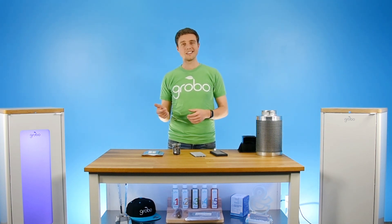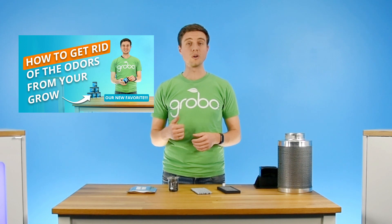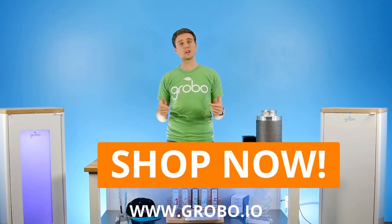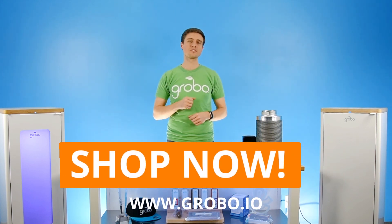If carbon filters aren't quite cutting it, then you should definitely check out our video on Ona where we talk about some of the deodorizing options that you have for your grow. Thanks so much for watching — don't forget to subscribe and we'll see you next time.